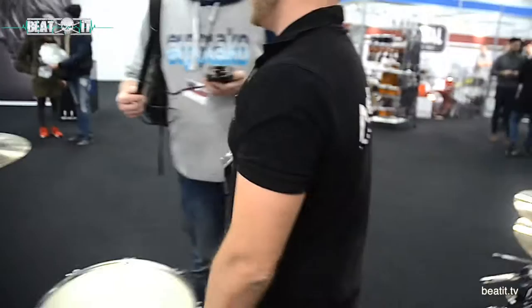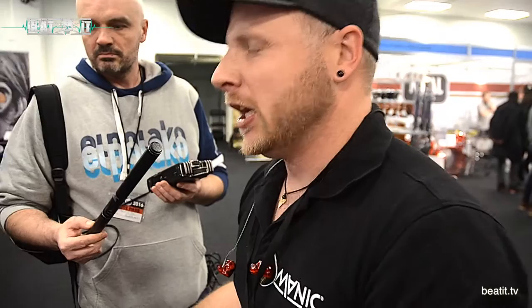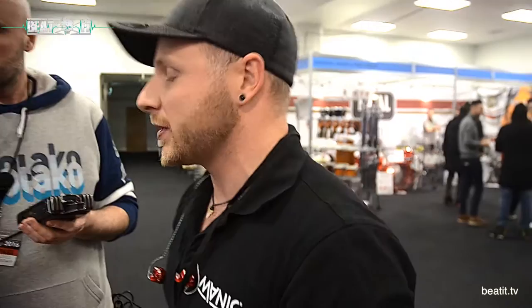We were at Musikmesse in Frankfurt. We got a visit from Carl Brazil, Mike Terana, and Brian Tihi. They were all really excited about the system — not just normal drummers, but also the big names were really impressed.